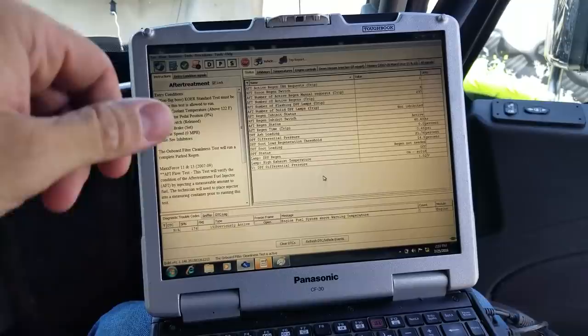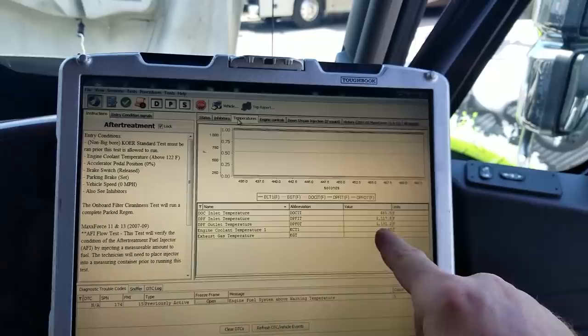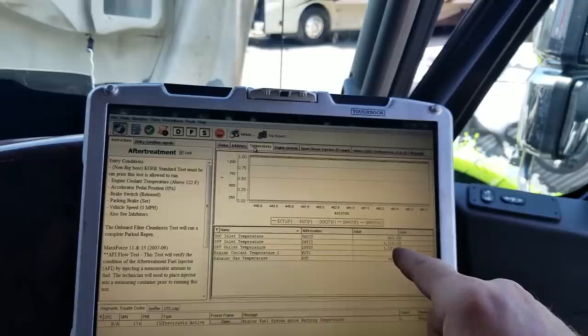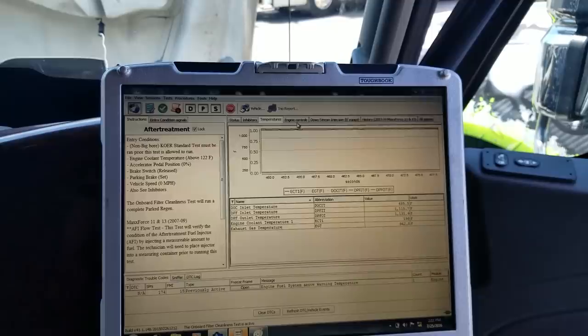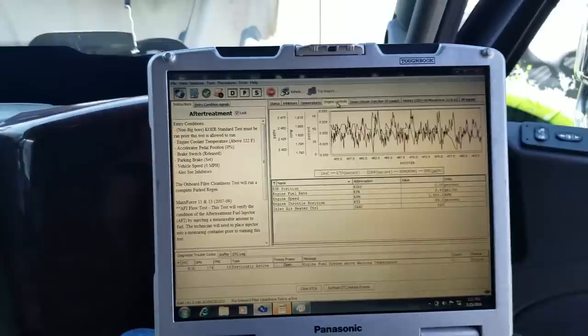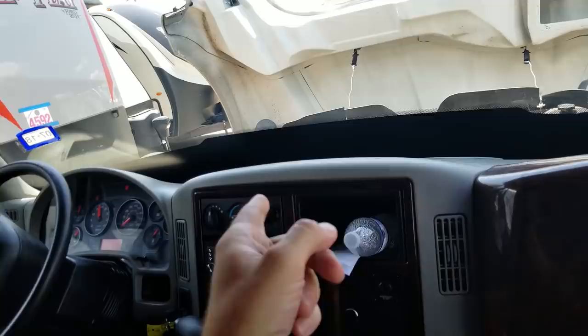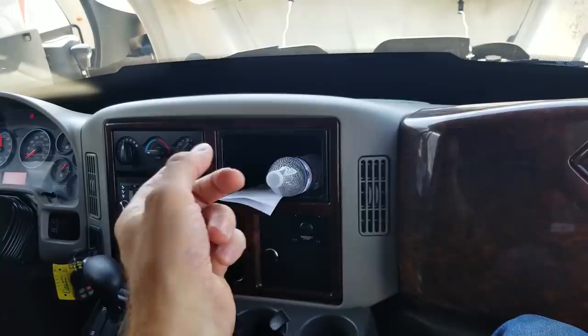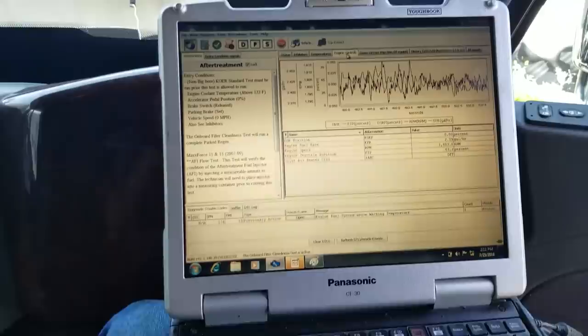We can check our exhaust temperatures - that tells us our DPF inlet and DPF outlet. They're pretty close. While driving, you want the inlet and outlet to be within about 30 or 40 degrees; during a regen test it's a little different. Everything seems to be fine. I talked to the guy that picked the RV up - they filled it with fuel, owners drove about 40 miles, hooked a vehicle to the back, drove 40 miles, and then they got this code. I'm not sure why it popped up, but that's what we're trying to figure out. We'll get this regen done and then go from there.